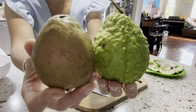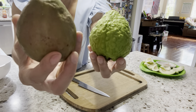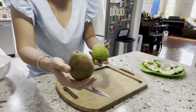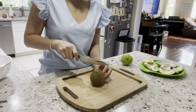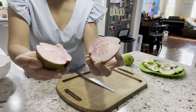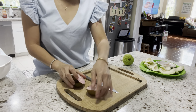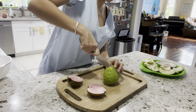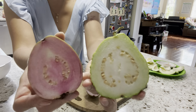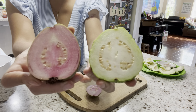The color is a little different — this one has a little bit more red tone and it can get more red. It's just starting to feel not soft, a little bit ready. So let me cut it and try with you. Oh, it's pink color — see how pretty it is! Let me cut the regular guava so you can see the color differences. This is the regular guava color, and this one is pink — it's called red Malaysian guava.